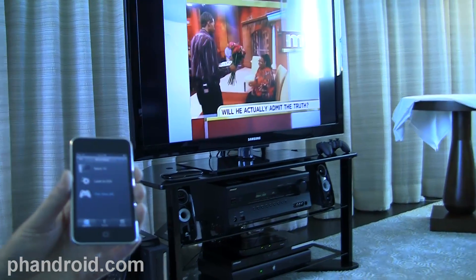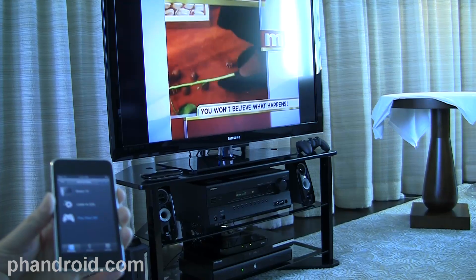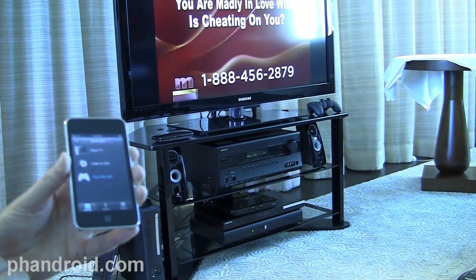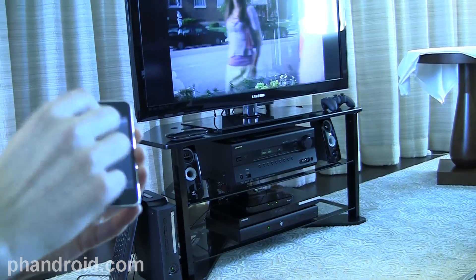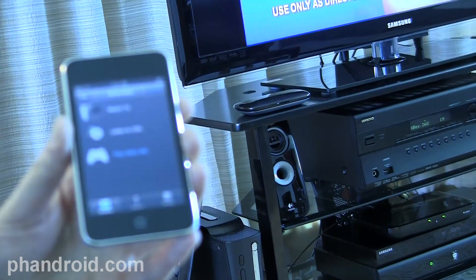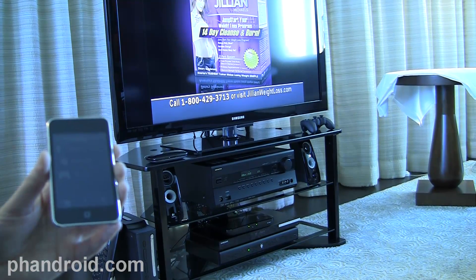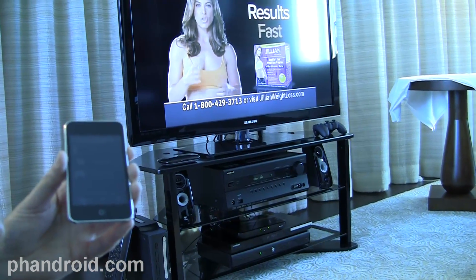We have an online database with Harmony that stores all devices and IR commands. During setup, you enter which Samsung TV model number or which Onkyo receiver model you have, and we download to the Logitech companion box the IR codes associated to that device. From there, Watch TV is an activity that knows all the different IR commands it needs to send to put your system in the right status. On top of that, we have a technology called Smart State that remembers what stage you were at in your home entertainment system. If you were watching TV and pressed Listen to Music, it turned off your TV. But if your TV was already off, it will know that and not send any command to the TV.